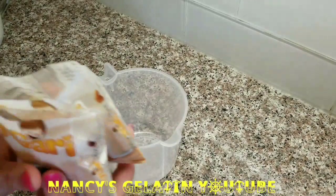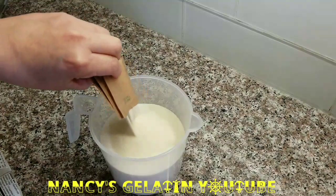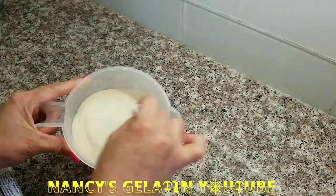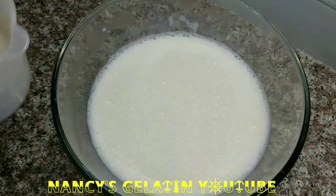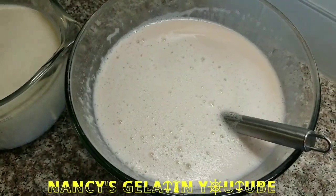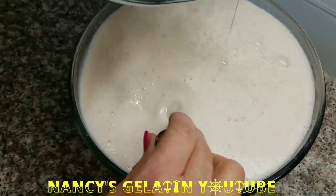We are going to incorporate the gelatins into the hot milk. I will pour all 4 flavored packets — 2 coconut and 2 walnut — and then the 4 unflavored gelatin packets. We mix very well until completely dissolved in our 8 cups of hot milk. Once dissolved, we add the 8 cups of cold milk to complete the 4 liters.